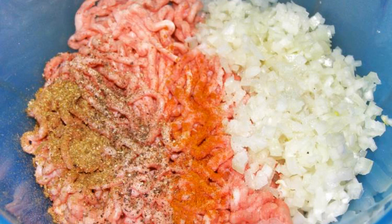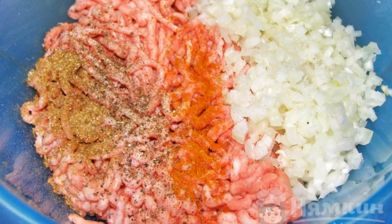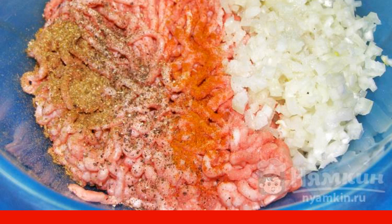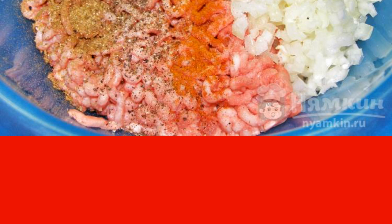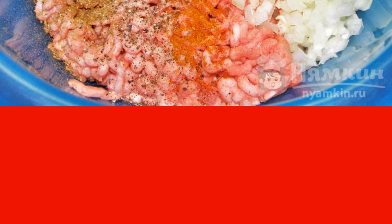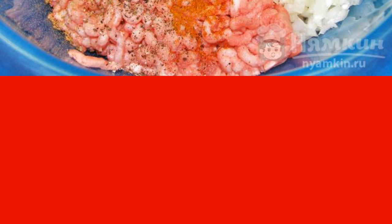For the filling, chop the onion finely or pass it through a meat grinder. Add the onion to the minced meat, then add salt, black and red ground pepper. If desired, you can also add chopped garlic and fresh herbs. Mix the minced meat well.